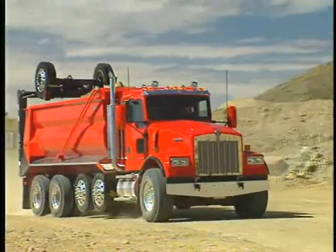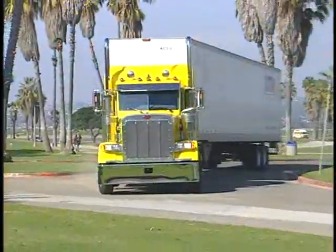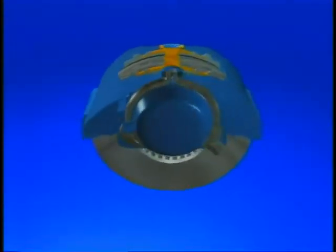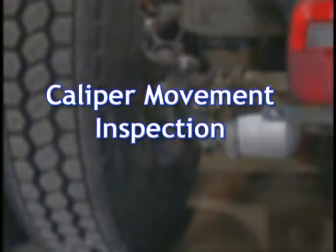Regular inspection of a vehicle's air disc brakes is part of normal operating shop procedure and vehicle maintenance. Since the Bendix ADB-22X air disc brake is a floating caliper design, one of the most important inspections is to check that the caliper moves easily on the guide pins. This should be checked every time you work under the vehicle.